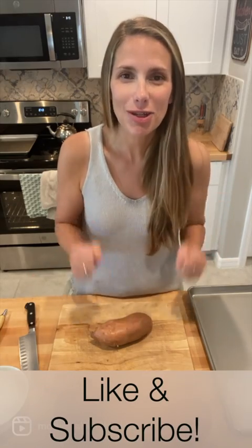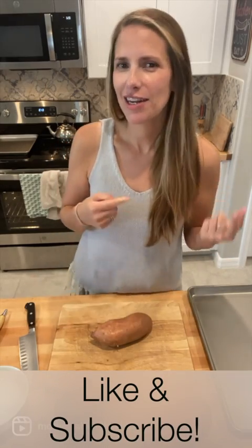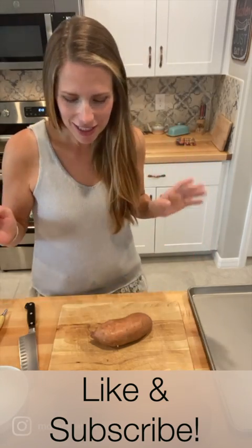Hello, everybody. We are making sweet potato soup today. This is the easiest, most delicious soup you will have this fall — unless I make another one, and then that will be equal to it. So let's get started.